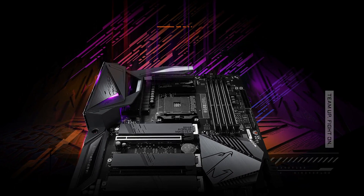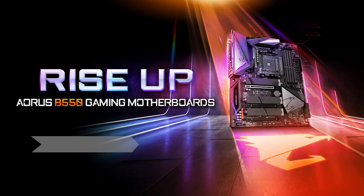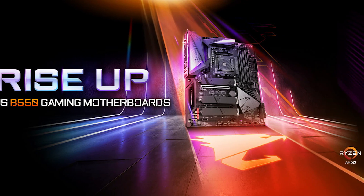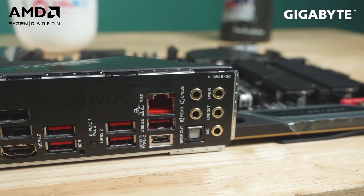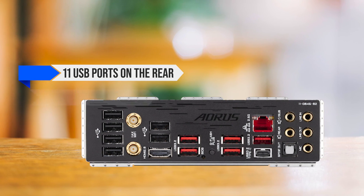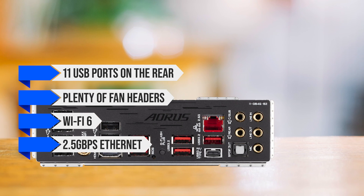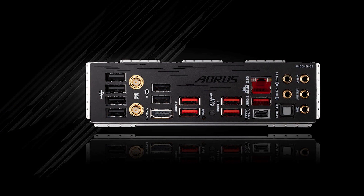The audio codec also performs well, delivering high-end audio quality without any static or interference. You also get a diagnostic panel and four debug LEDs that can display error codes — a great feature typically seen on higher-end boards. Connectivity is also excellent, as you'd expect. You have access to a total of 11 USB ports on the rear, plenty of fan headers, Wi-Fi 6, 2.5 Gbps Ethernet, and 5 RGB headers. Needless to say, this motherboard covers pretty much all the bases.